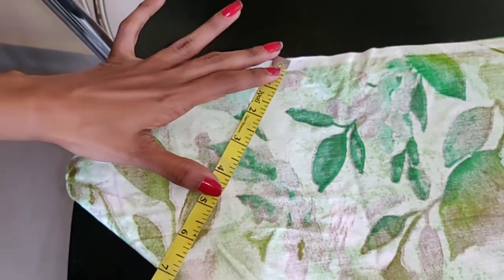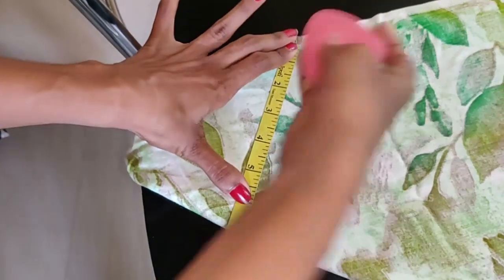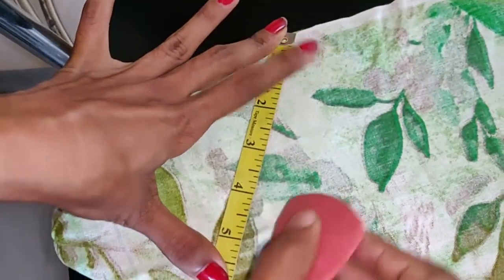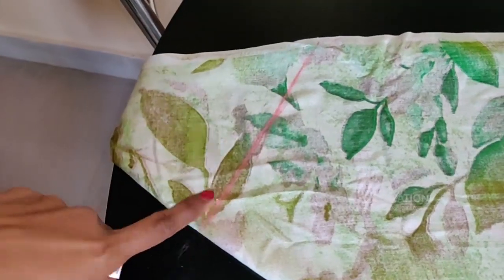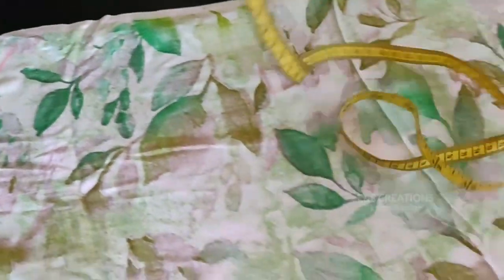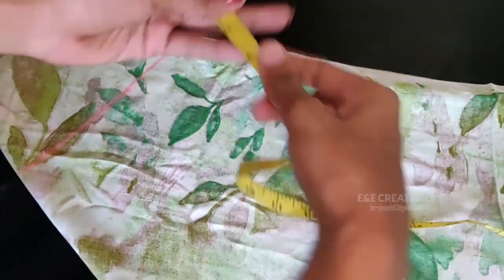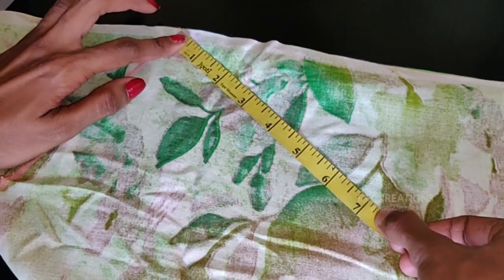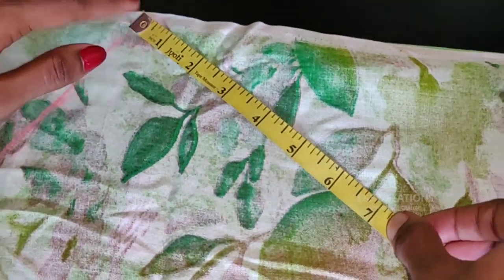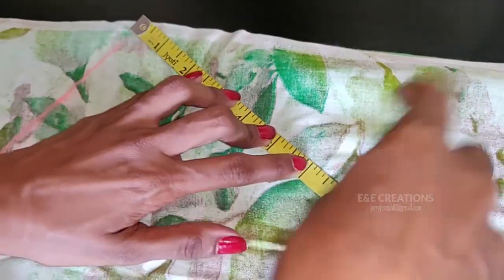We will take the first line to step right here. Now bring the shoulder line. Next, we will have to use the armhole. We use the armhole to do this. Then I will take the armhole because I am straight. The right name is the tape. This is the line.